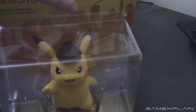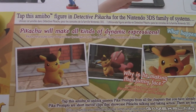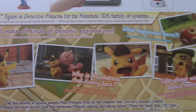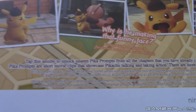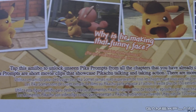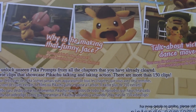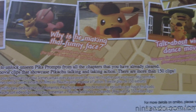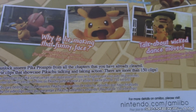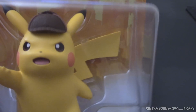We'll get into that once we actually unbox it, but let's take a quick look at the back and see what the amiibo's all about. We got our usual lines here, but we also have info about how Pikachu will make all kinds of dynamic expressions. As for what it actually does, tap this amiibo to unlock unseen Pika prompts from all the chapters you have already cleared. Pika prompts are short movie clips that showcase Pikachu talking and taking action — there are more than 150 clips.